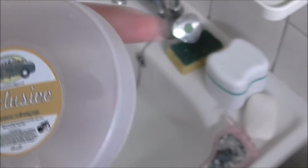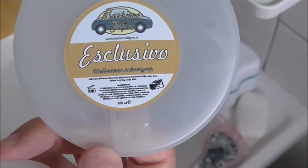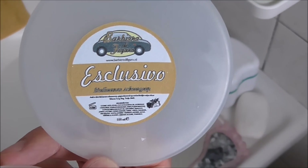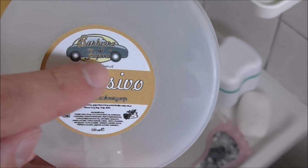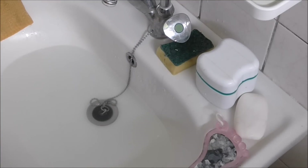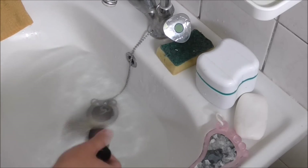Barbier Vigoro sells this Exclusivo Sanfum Sing soap under their own Barbier Vigoro brand, but it's the Sanfum Sing soap made in Italy. Let me show how it lathers up.